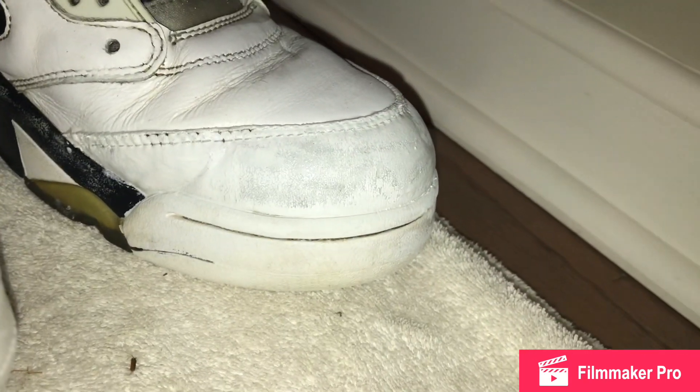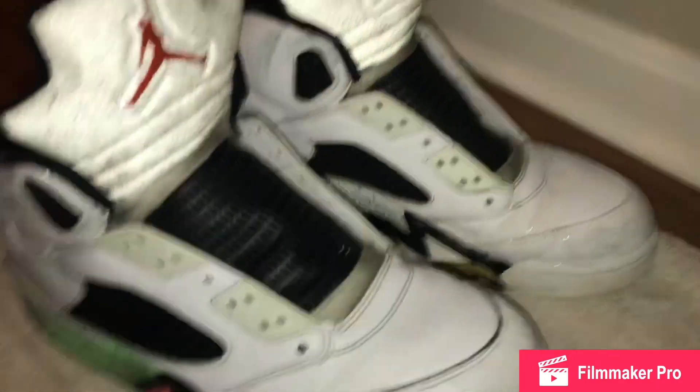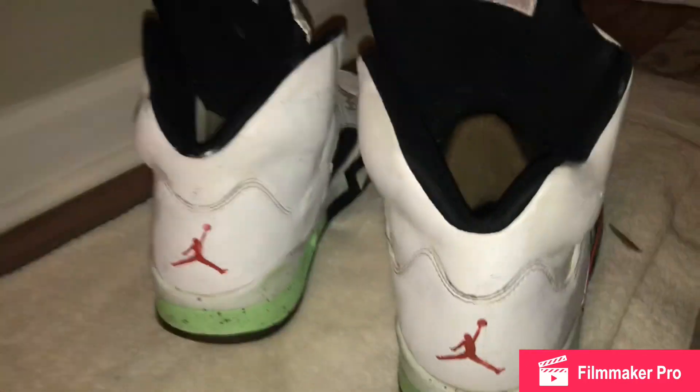Before, you guys can see that these parts right here — it's got a little wet paint on them, but you can tell these parts are like super duper junked up, looking pretty bad, not in the greatest shape. We did take out the laces and we're still going to clean those up a little bit, but other than that, the shoe looks really nice overall.